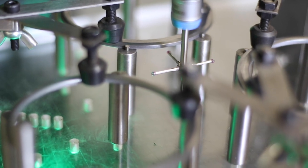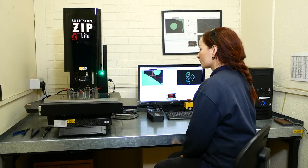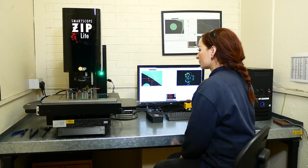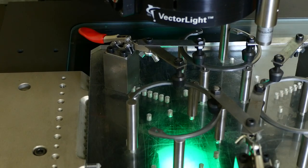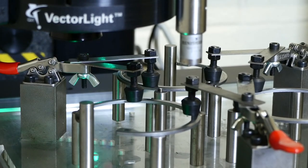We were not getting the repeatability that we needed from manual measurements due to operator bias — that's the main advantage of us buying this machine. We've improved the quality and the accuracy of the measurements, and the bonus is we've actually managed to do it and save time.